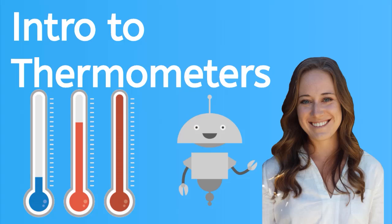Hey guys, it's Kayleigh. In this lesson, we're going to learn about thermometers and how to read them.